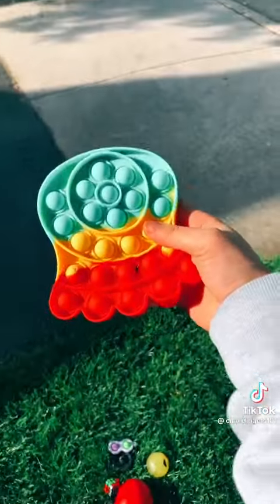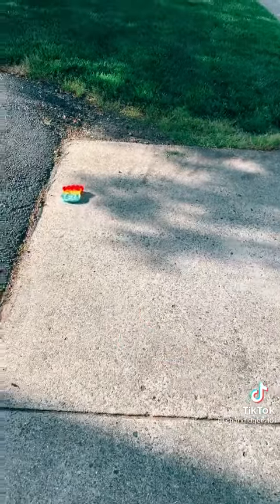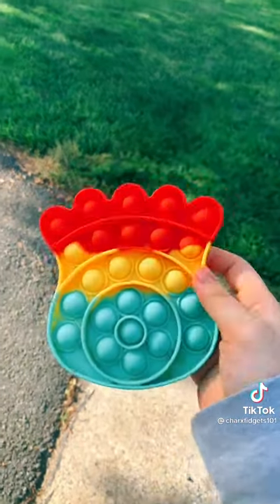We're gonna start with the poppet. I would throw them on the road but I feel like that's a little unsafe. Yeah, I didn't really expect anything to happen.